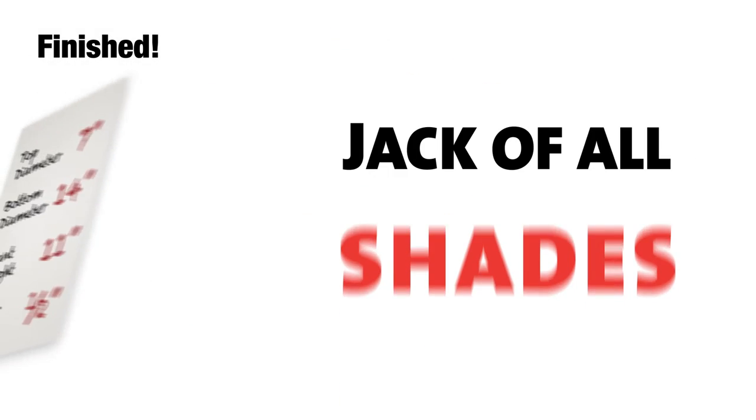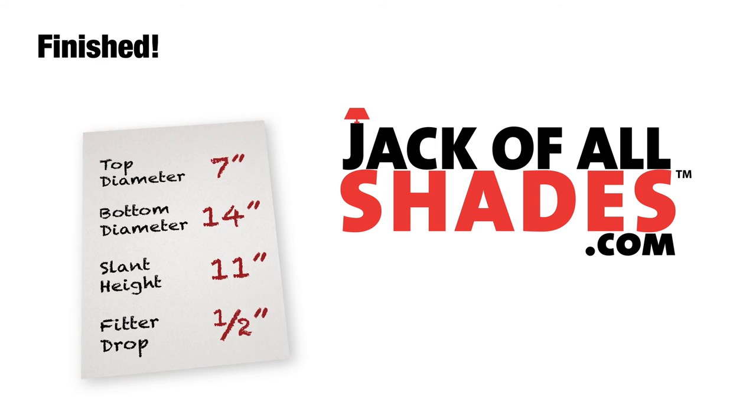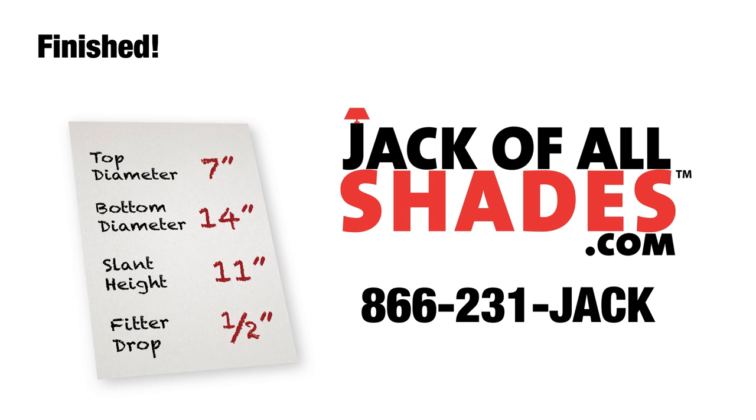And that is it! Use these measurements to complete your order online, or if you have any questions, please call us and we'll be more than happy to help. We love talking with our customers. Thanks for watching!